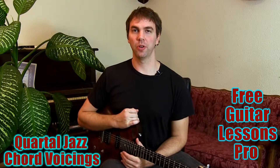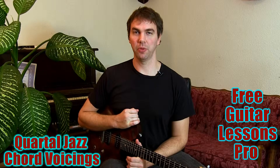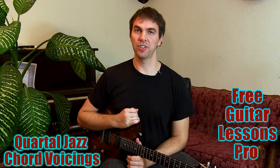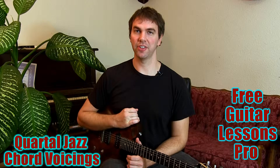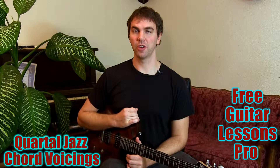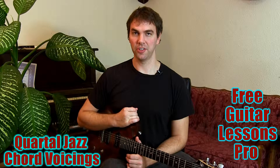Hi and welcome to Free Guitar Lessons Pro. I'd like to show you guys how to play quartal voicings. These are used in jazz a lot. They're good for harmonizing melodies. I'm just going to go ahead and get started here.